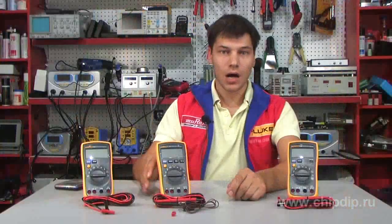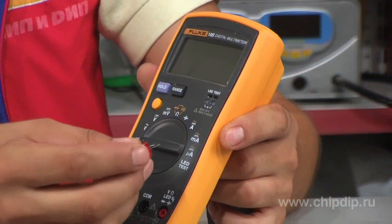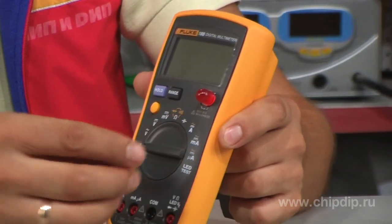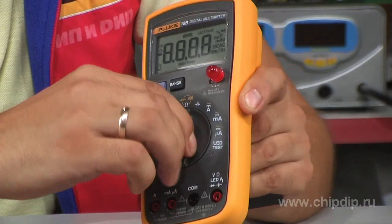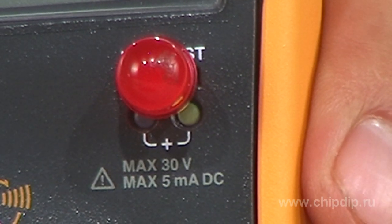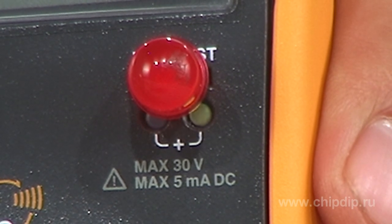The model 18B has the additional function of fast testing of light diodes. Insert the light diode into the special socket on the casing. The light diode will shine if it functions. Its positive lead is shown by means of indicators below.